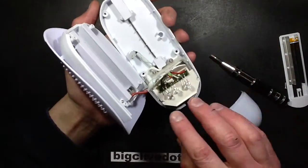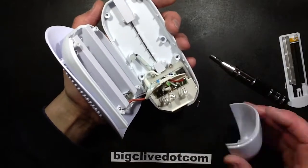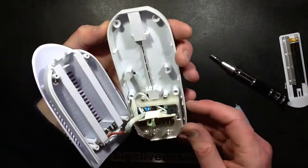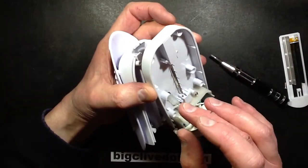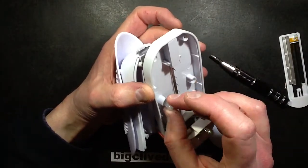It also acts as a nightlight — it's got these LEDs here that light this diffused panel. Okay, it's not using the corona wire and it's also got a wee needle. Oh, that must be the ionizer bit. That's interesting.